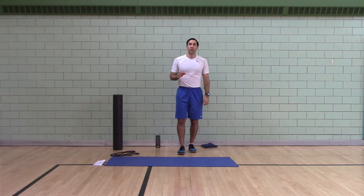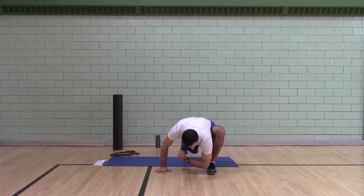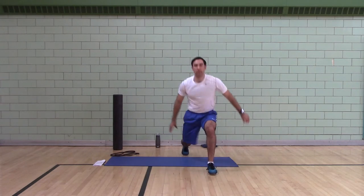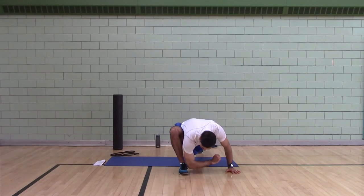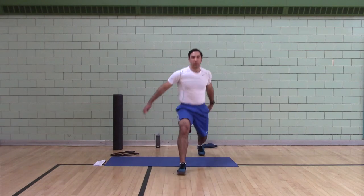Alternating lunge to instep with hip and toe raise. Left foot forward, left elbow to the instep, hip and toe raise, dip, push back. Right leg forward, right elbow to the instep, hip and toe raise, dip, push back.